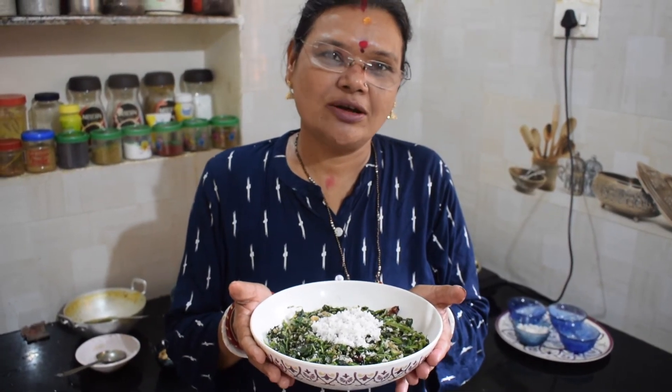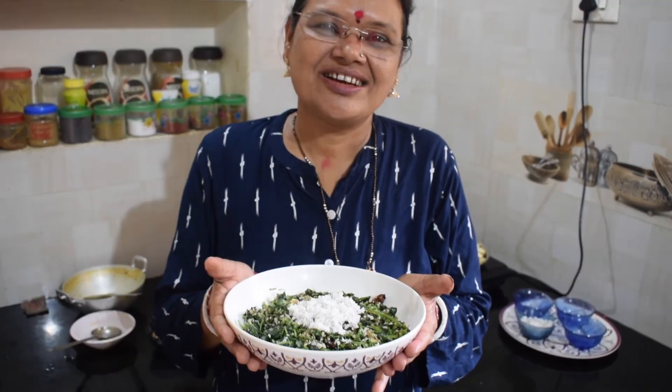Subscribe, like, comment, share and subscribe to our channel. I will be here today. Thank you so much. Namaskar. Thank you.